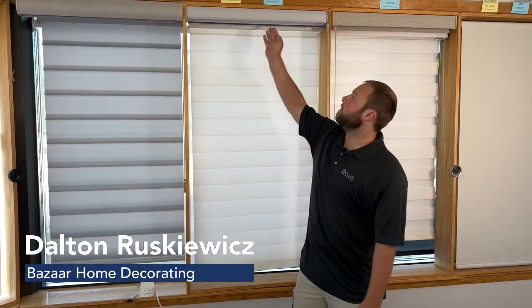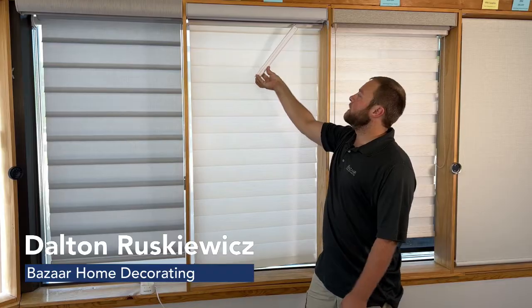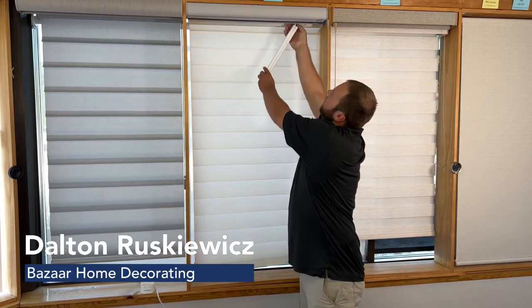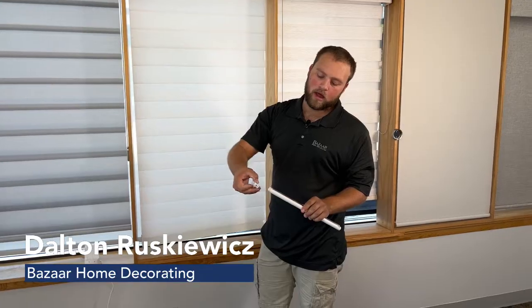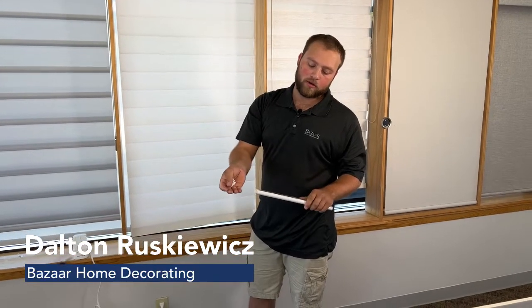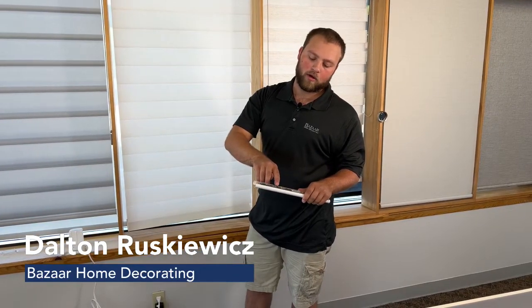We're going to start with the classic battery. We're going to reach up from the non-motor side and pull down to release the battery from its clip. Then we'll remove the plug and remove the end cap. That will allow you to slide batteries out and slide new batteries in according to the chart on the top of the battery wand.